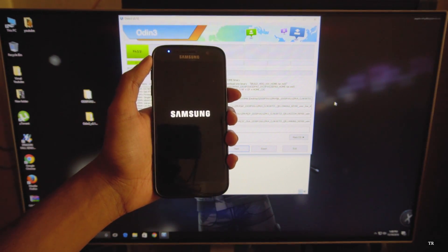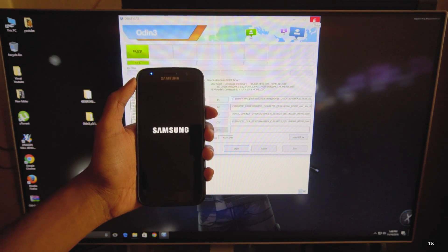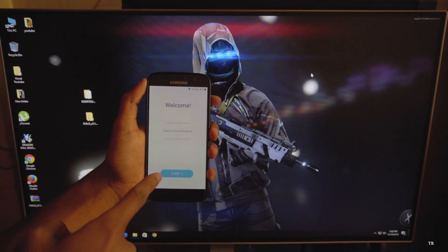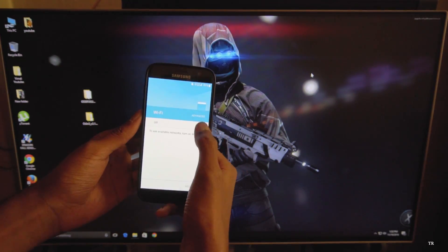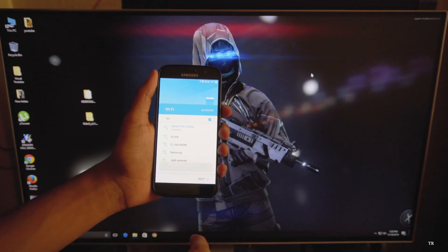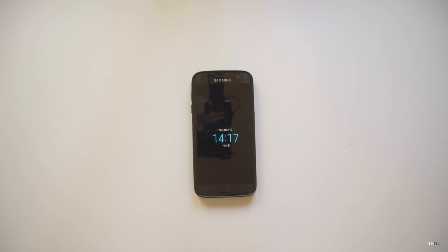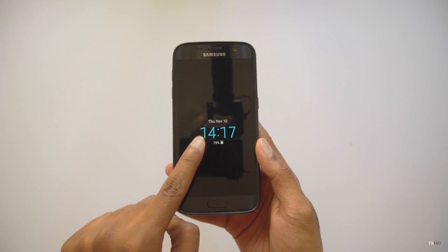The update to Android N was successfully done - the process was pretty simple. Just follow the instructions step by step and you'll do it in no time. You're greeted with this new welcome screen. I'll just set up my phone and show you all the new features of Android N.